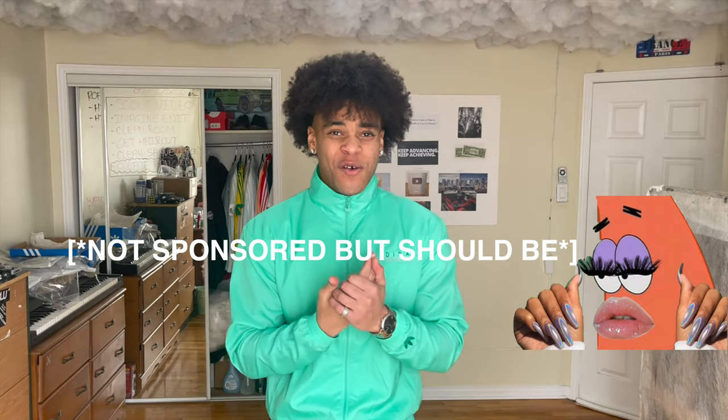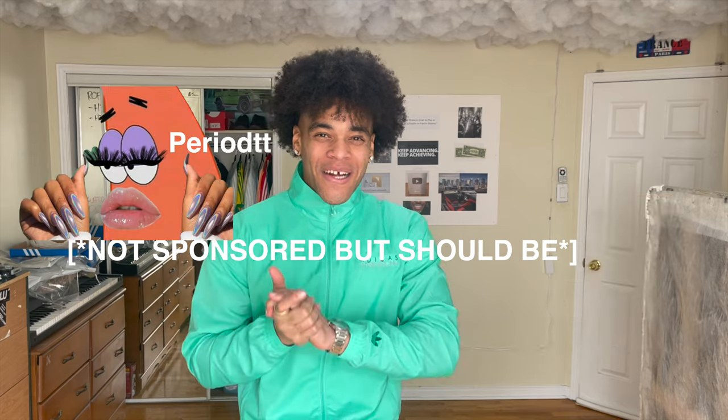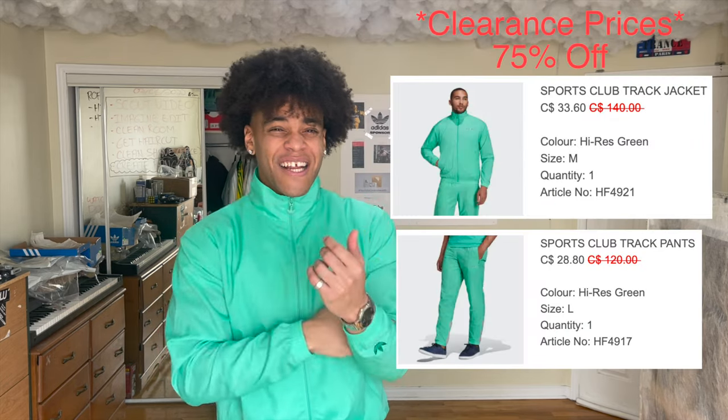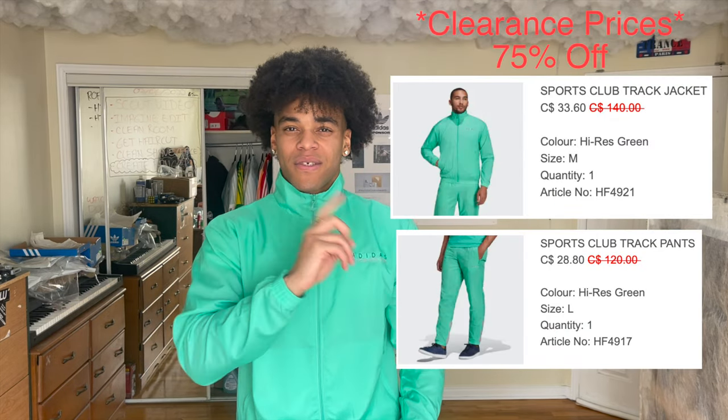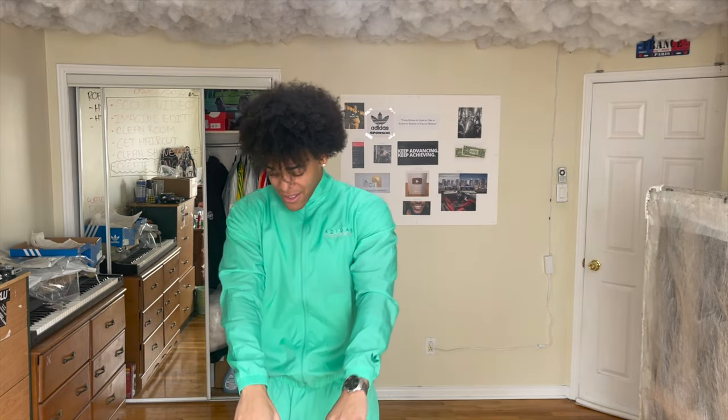This is not even a sponsored video, but I just honestly love Adidas so much. Got it for 50% off on the Adidas website. They're on clearance right now — probably around 60% off when I last checked. I'm telling you, this right here is iconic. It just looks so favorite, favorite, favorite.